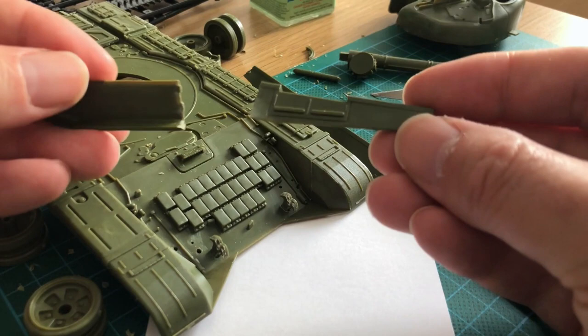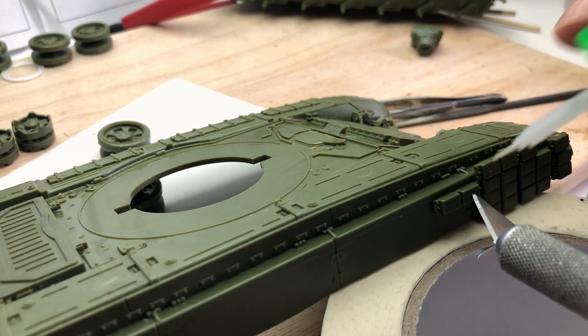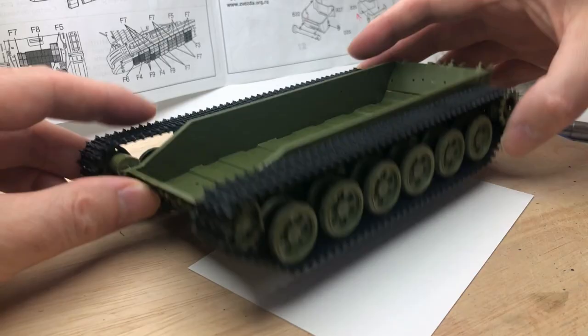This is the kit I started in June, and I built it straight from the box. Pretty quick — didn't take long. It's a basic kit, it's not a Meng, not anything special — just a pretty cheap £22 kit, and it just went from there really.